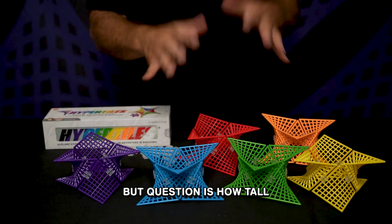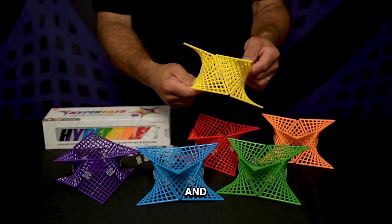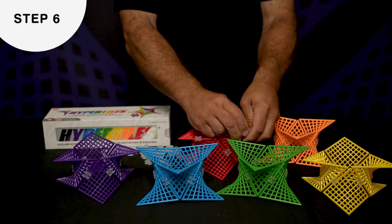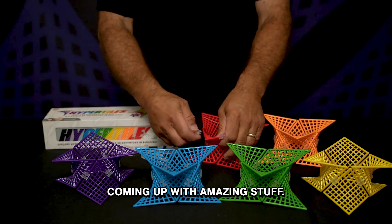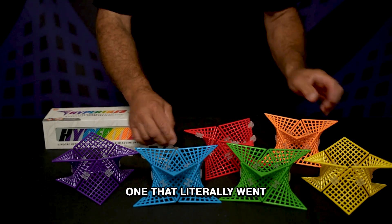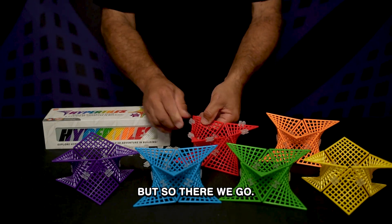But the question is how tall can you make it. In all the pictures I get sent of people making their different hyper tile creations and coming up with amazing stuff, the stack idea came from a classroom where they had built one that literally went all the way from the floor to the ceiling and they ran out of room.